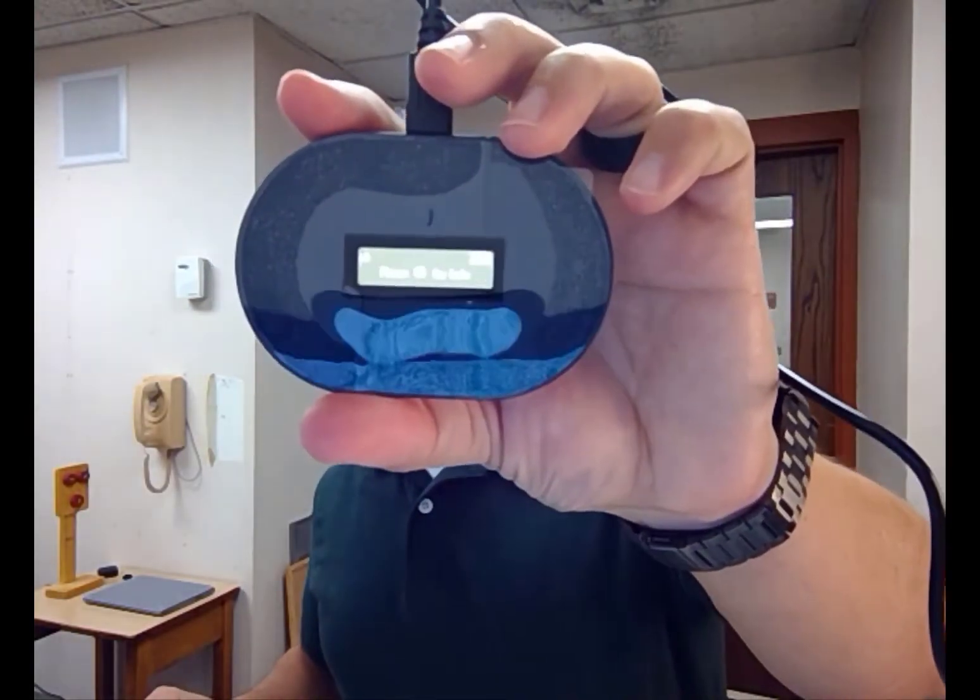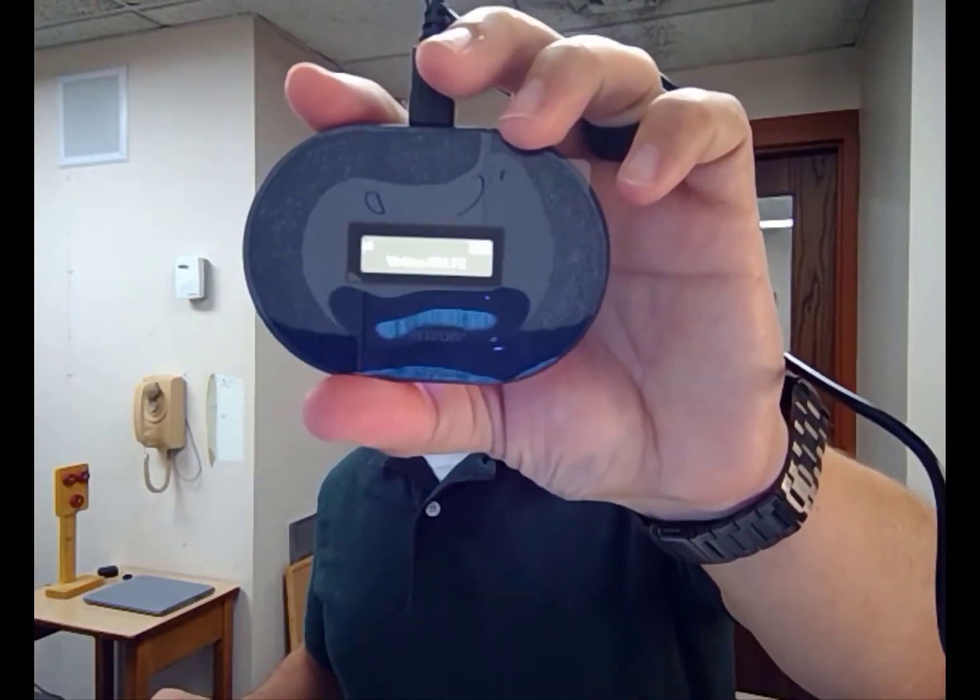Press it a third time and it shows you the password. That's the information you need to know. The fourth press shows you settings and info, and you can access those at my.jetpack. And then this is the home screen — that's what you'll see initially.